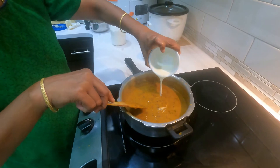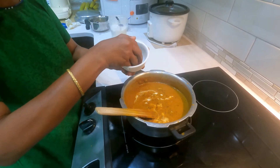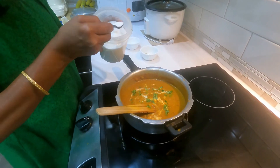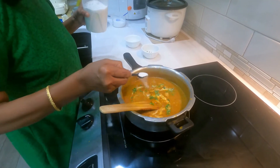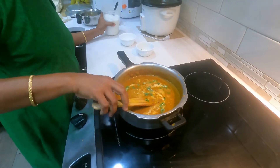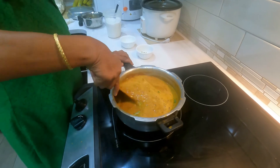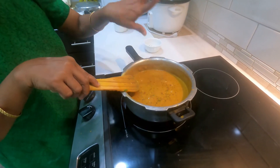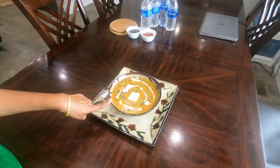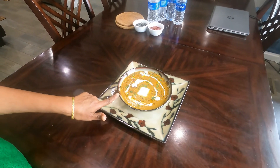Then add the fresh cream and coriander leaves. Add 3-4 teaspoons of sugar to the curry — this is optional. If you like to add sugar, you can add it or omit it. Adding sugar gives a very good taste to the curry. Give a nice mix. Now the yummy dal makhani is ready for serving.